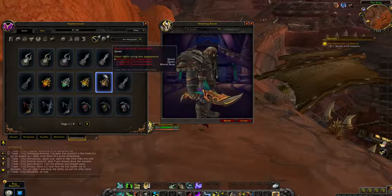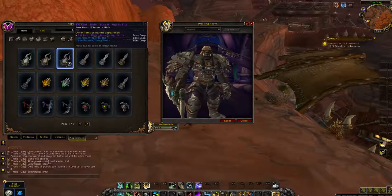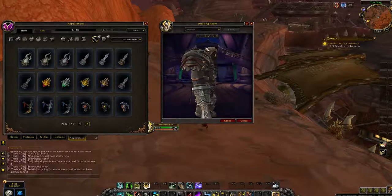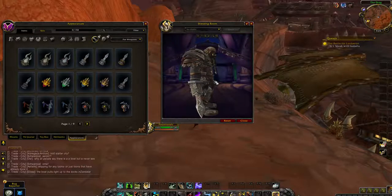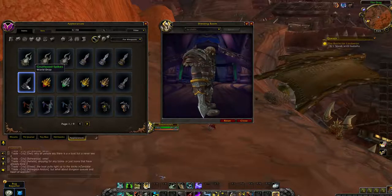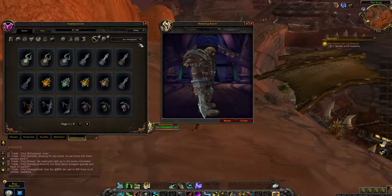Interesting colorations there. So, fist weapons. Fist weapons are getting a lot of love this expansion. Kind of bland — maybe some people will use this, but I personally wouldn't. It doesn't look very interesting to me. And sadly, that seems to be it for fist weapons.